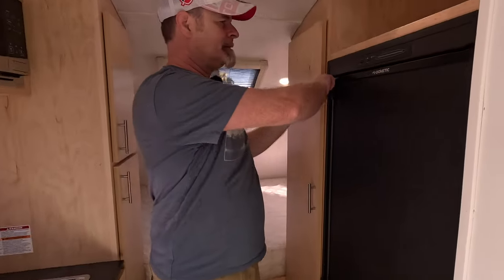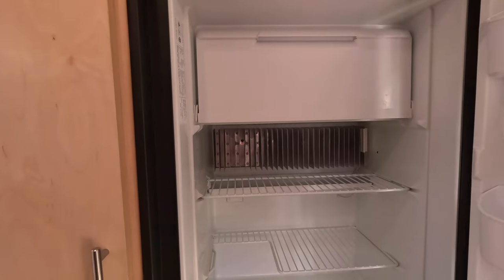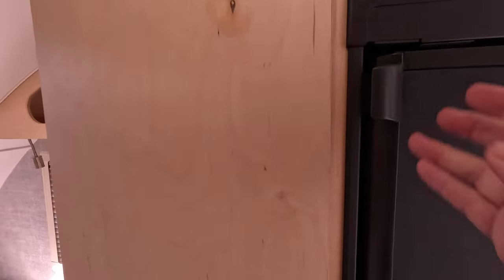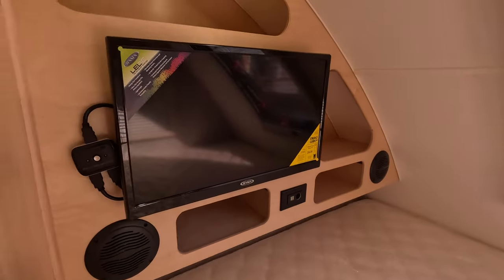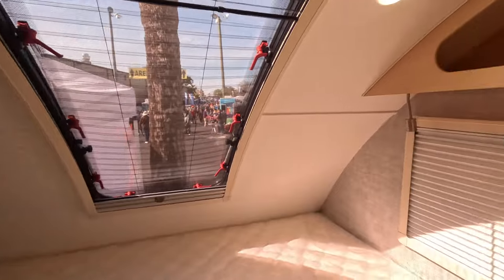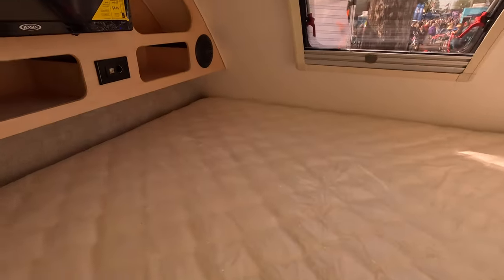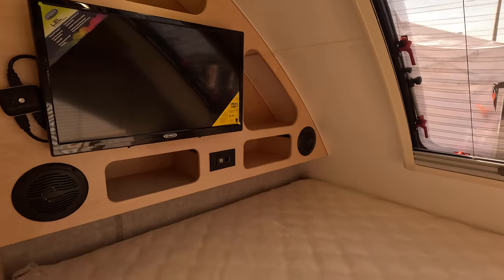There's a Dometic fridge — this is an absorption-style fridge, which I kind of prefer still. We do a lot of boondocking and we're usually in the shade to keep the trailer cool, so having a propane fridge is actually a benefit in my view. If you've got solar and enough batteries, then a 12-volt fridge is great too. There's a very big bed back here — you put your feet underneath the cabinetry — and a TV back here as well.